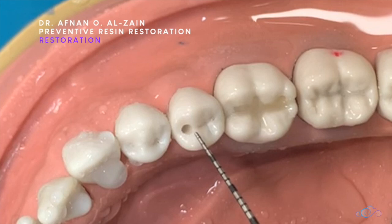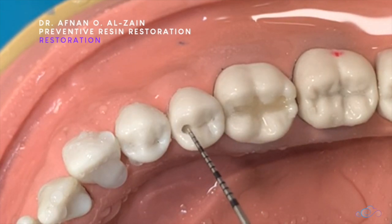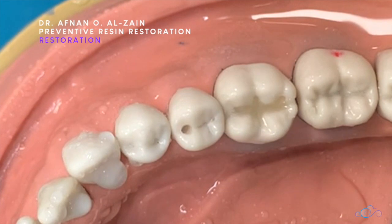We're going to apply bonding in this pit, then apply composite and cure it. In the rest of the grooves, we're going to apply the fissure sealant. So the first step is acid etch.